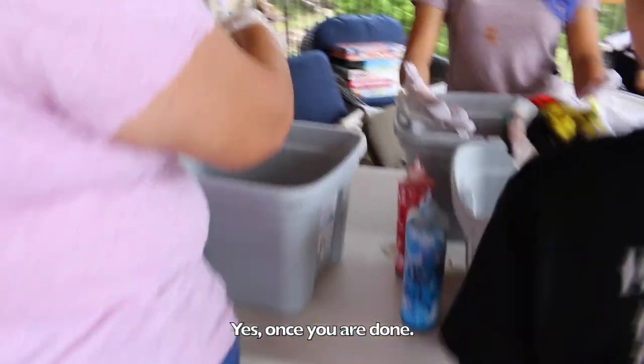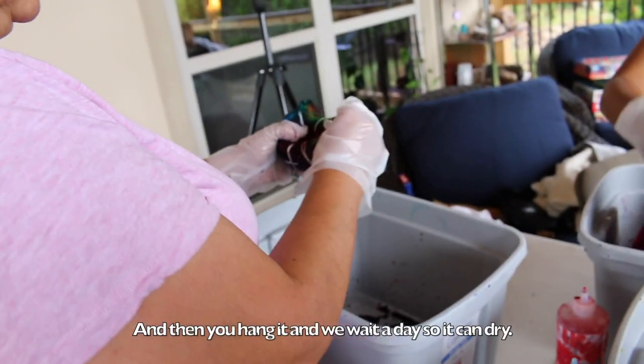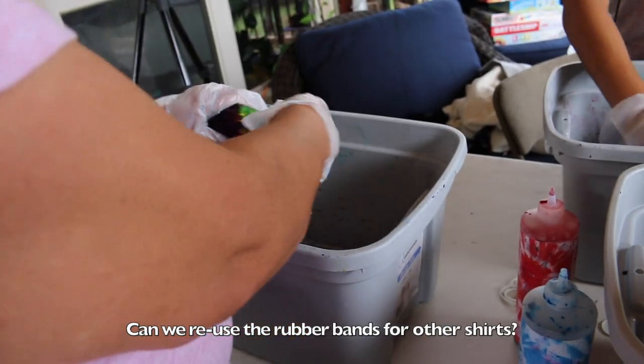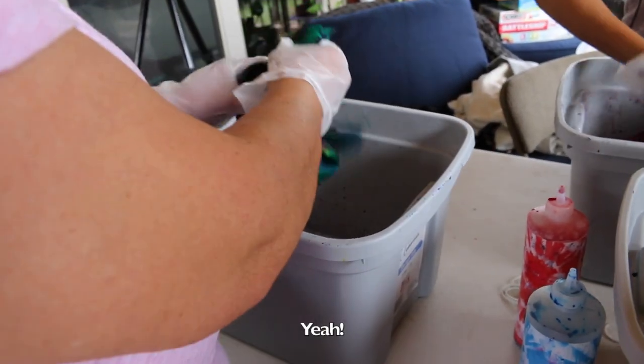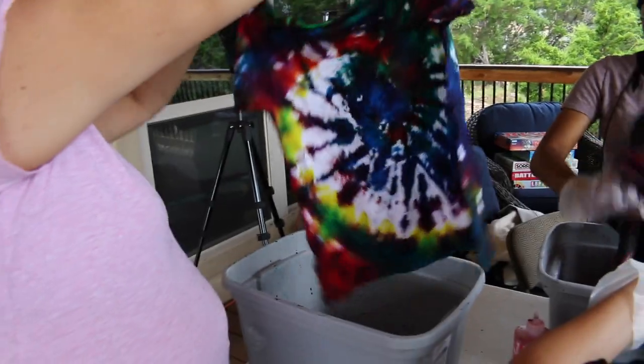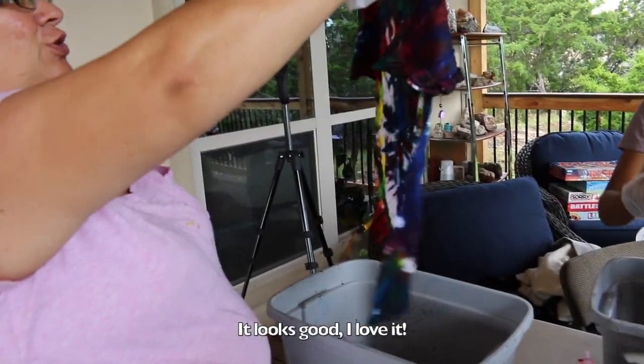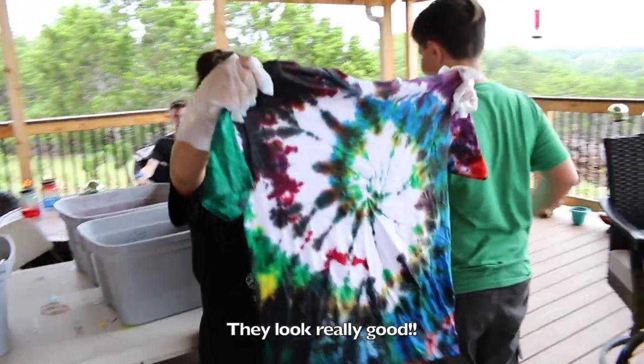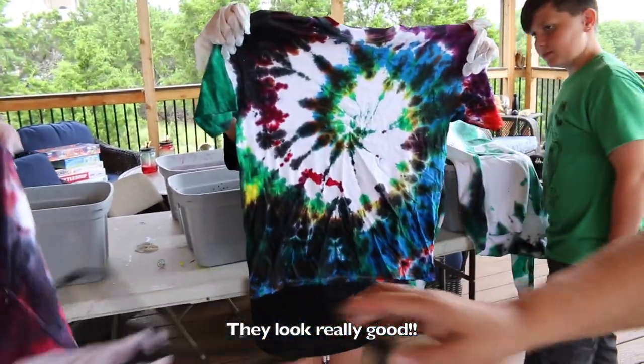Open it up once you're done. And then you hang it and we wait a day so then it can dry. Can we use the rubber band for the other shirt if we need to? Yeah. It looks really good. Very nice.